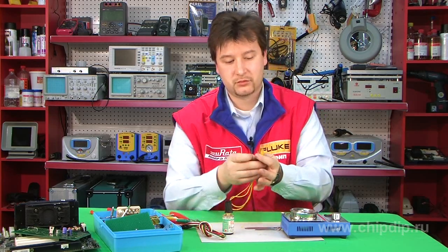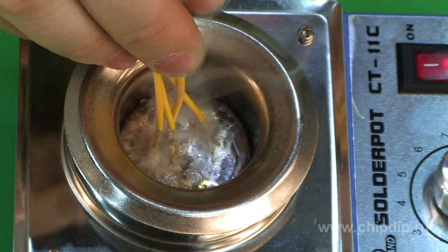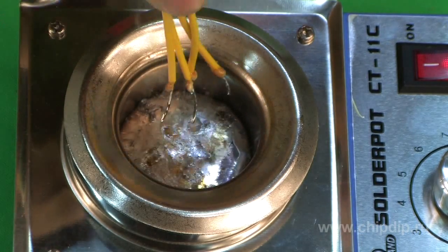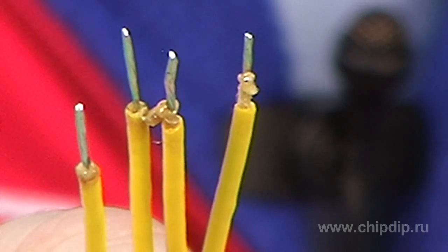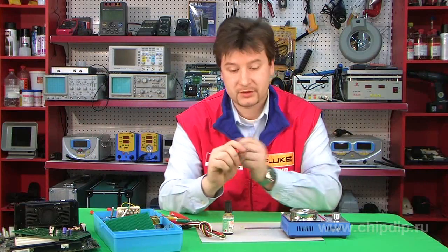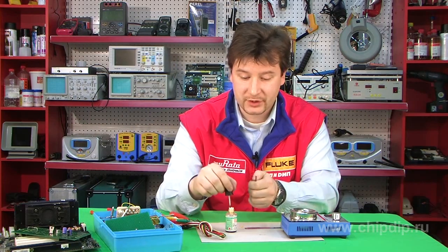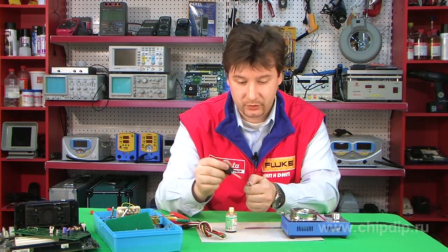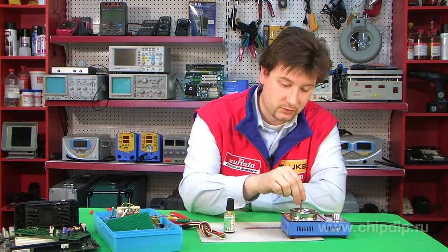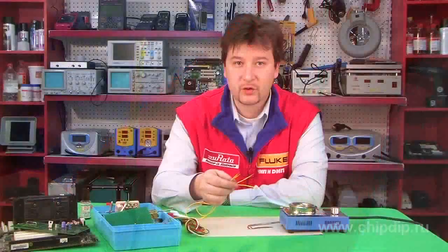I will now put the wires into the bath. It took me literally 11 seconds to tin all four of the wires — the operation took a minimal amount of time. We can also tin higher power contacts that require higher thermal capacities. I have applied flux, put the contacts into the bath for one second, and my contact is tinned.